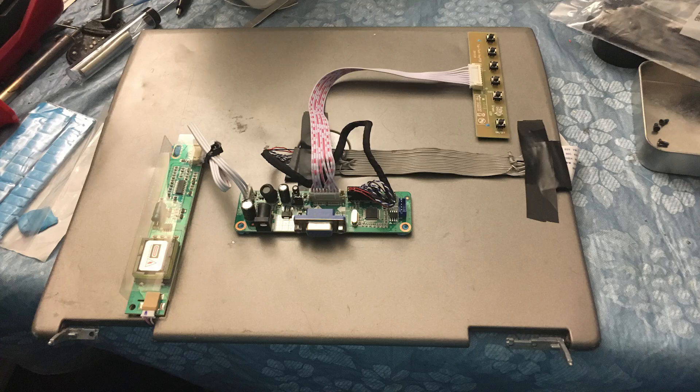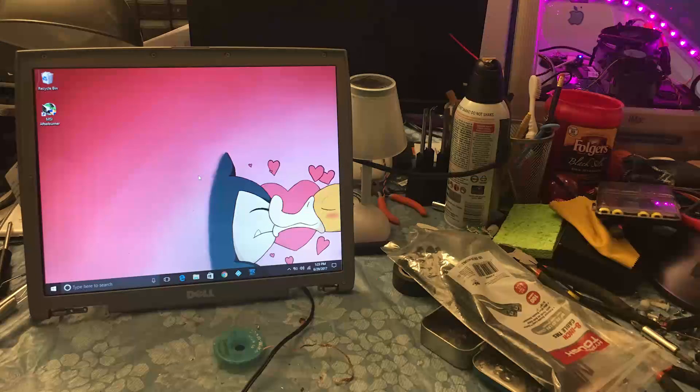I did some stuff off camera — I'll put those pictures up here. I got all the external hardware mounted to the back of the case, got the screen back inside the original monitor shell. Everything still works, fired up nicely.